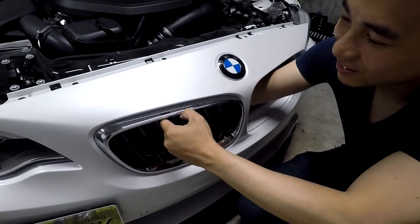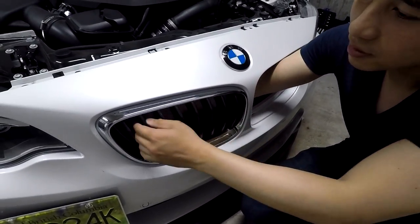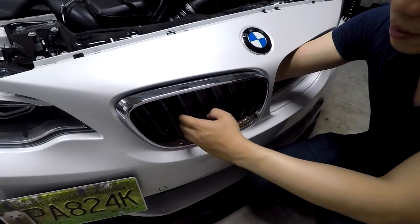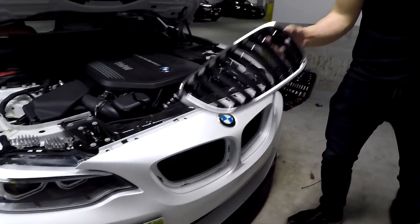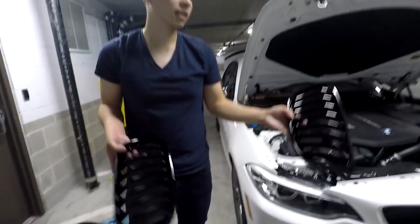Alright, I'm unclipping the top three — I think they're all unclipped at this moment. I'm going to do the side now, the middle, now the bottom. Okay, now they're both out. We can go ahead and install them both — it's as easy as putting it all back together.